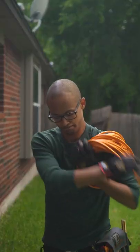Just don't ever let your gaffer catch you wrapping up cables like your mom's garden hose. Otherwise, you're liable to get slapped.